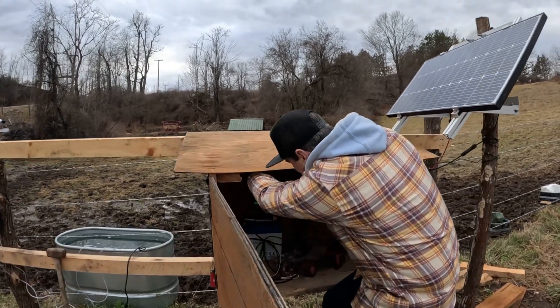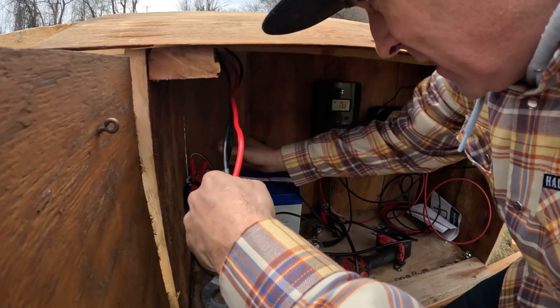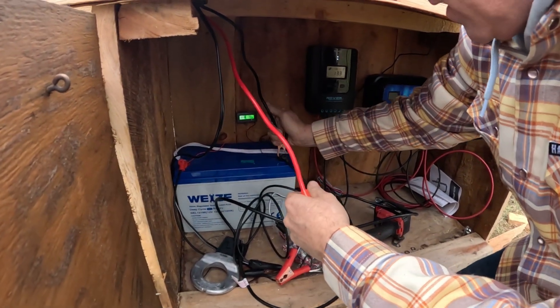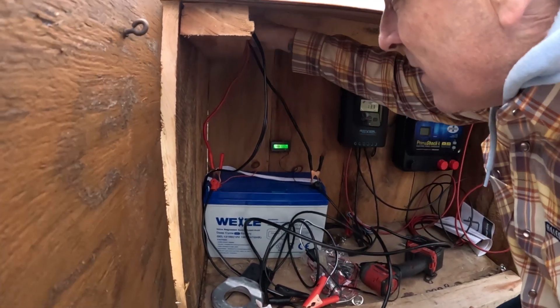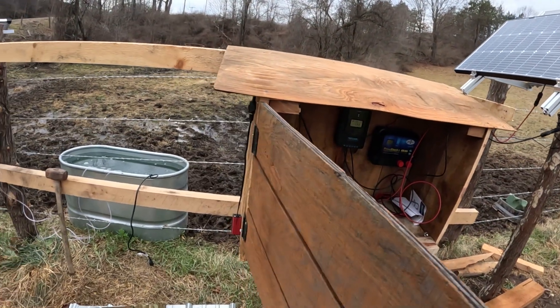I'm gonna run this thing out here. Right now it's hooked to nothing. Put this on the negative, put this on the positive — the inverter's on.